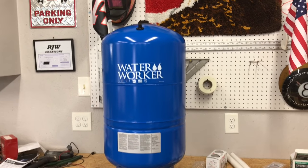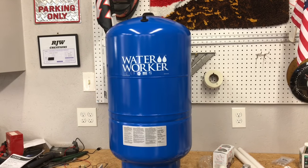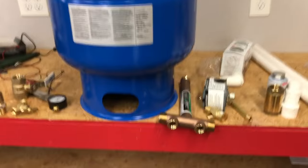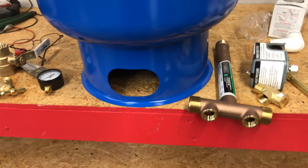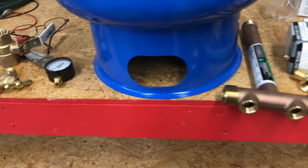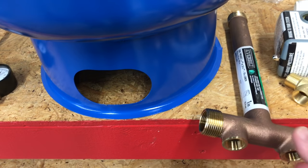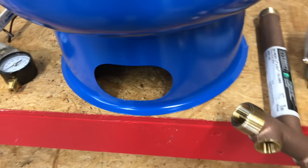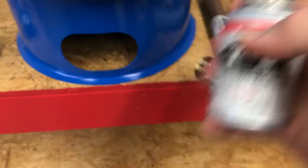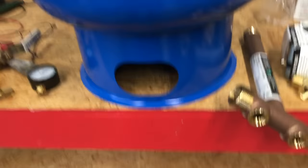All right folks, we're in the shop here. Here's our brand new tank — it is a Water Worker brand 20-gallon pressurized tank. I purchased all this stuff at Home Depot; they had everything in stock. I'm going to briefly assemble this like I'm going to have it, just temporary, but we'll actually disassemble it and go back and put some Teflon tape paste on every fitting and tighten everything up properly. I just want to show you real quick how you assemble one of these.